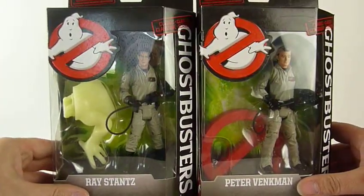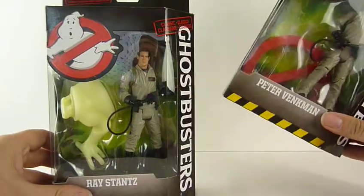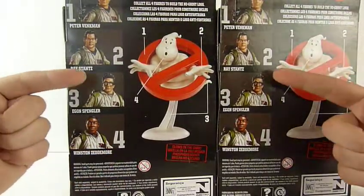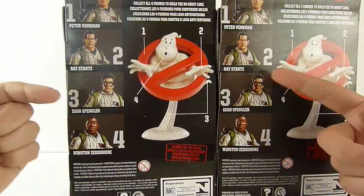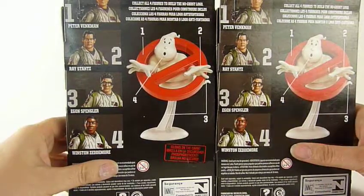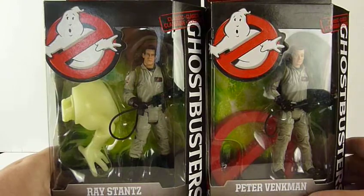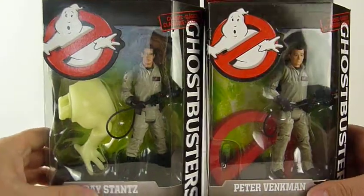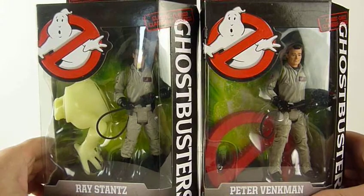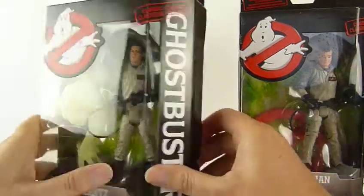The nice lady in the shop said they'd had the full set but these were all they had left — about six of Ray and about five of Peter. So does that mean Egon and Winston may only be one in each box? Because I don't see people going out of the way to buy those two. I saw these when I was in the States and every time I was in the shop I tried to get a full set, but I kind of wish I'd just bought them.